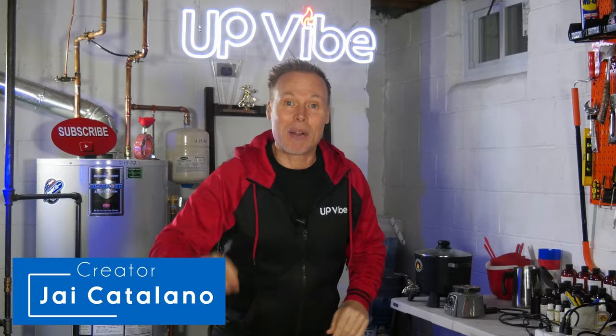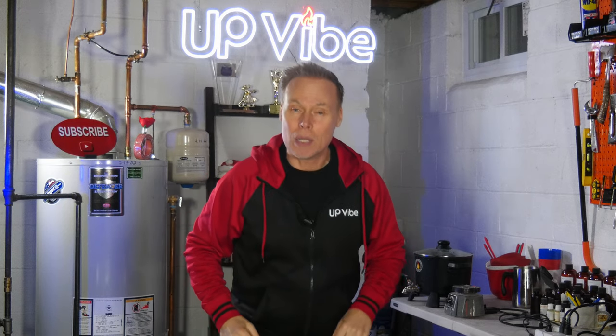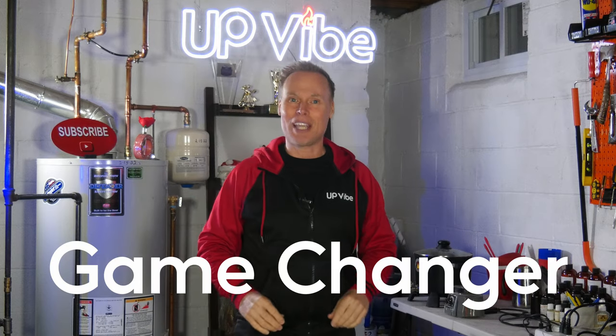My name is Jay Catalano. After two previous attempts, I finally created an easy-to-use formula using cement, plaster, sand, and water. That's a game changer.